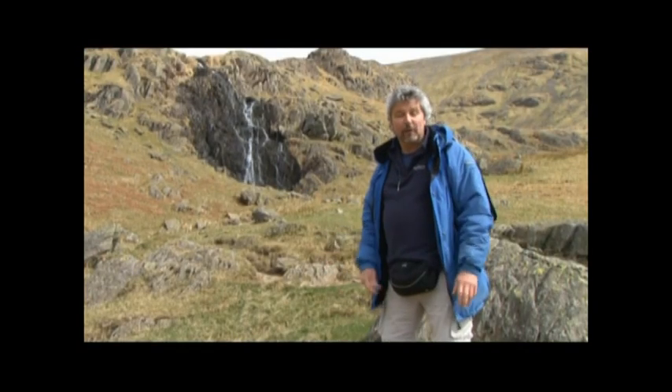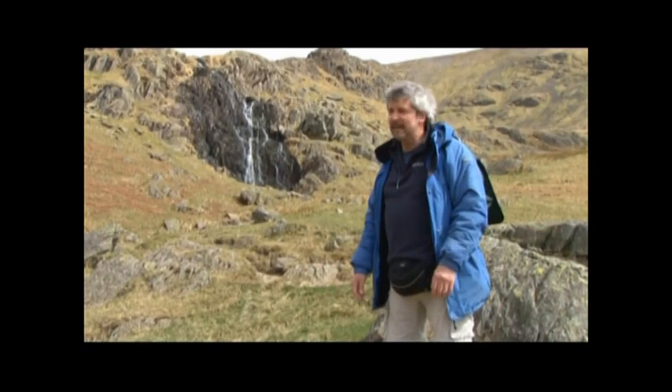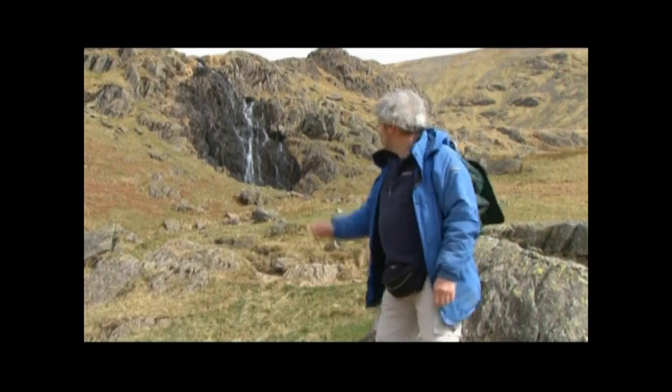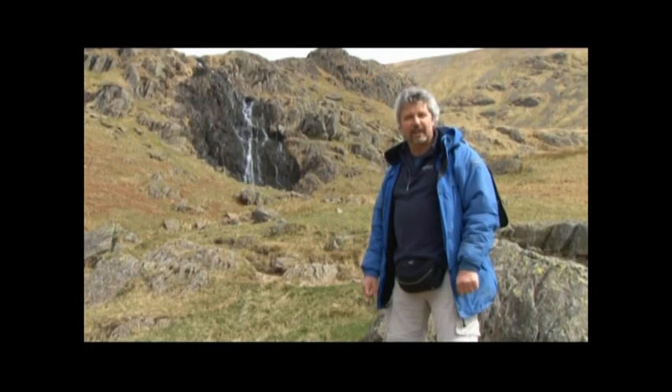I've been walking for a while now following the footpath as it winds its way up into the hills and it's been quite a walk but absolutely more than worth it. What about that then? I'm going to hop over the beck and make myself a quick pencil sketch.